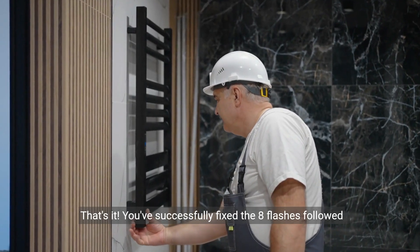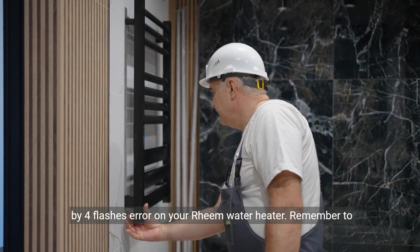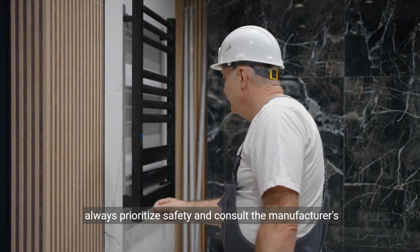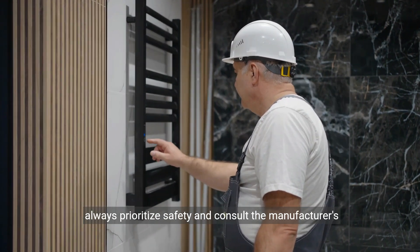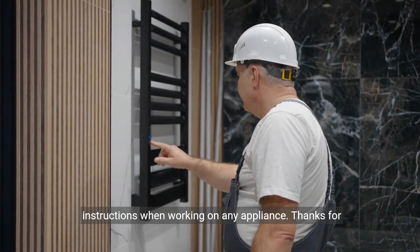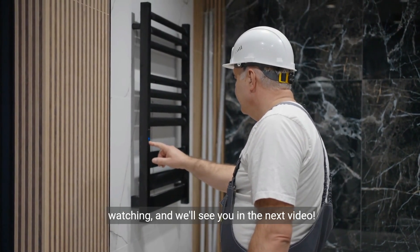That's it. You've successfully fixed the eight flashes followed by four flashes error on your Rheem water heater. Remember to always prioritize safety and consult the manufacturer's instructions when working on any appliance. Thanks for watching and we'll see you in the next video.